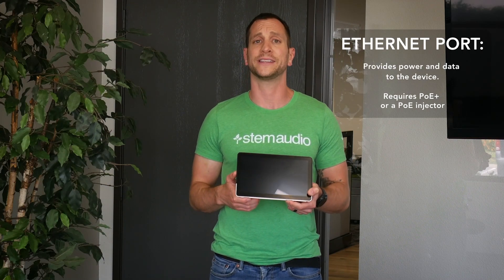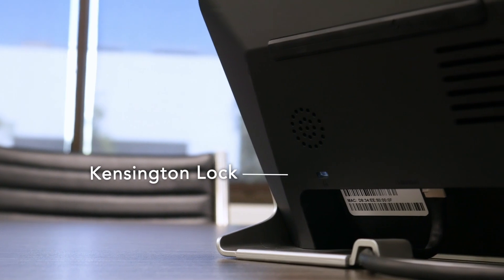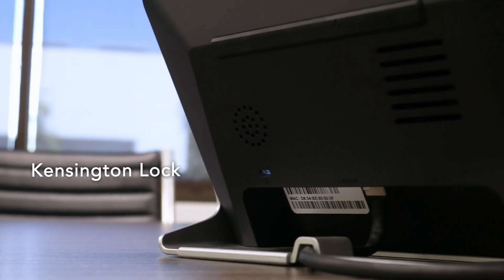On the bottom of the device, we have our RJ45 connector, which is our Ethernet jack. That's going to support both power and data. So like all other Stem Audio devices, it's a PoE Plus device. And other than that, all we have is a Kensington lock, which allows you to lock down the device to your table and secure it.